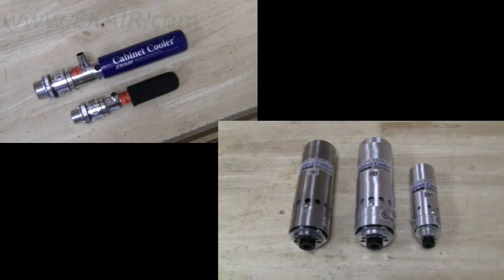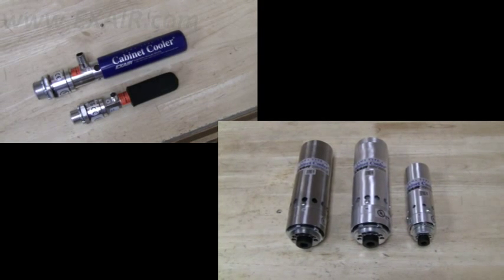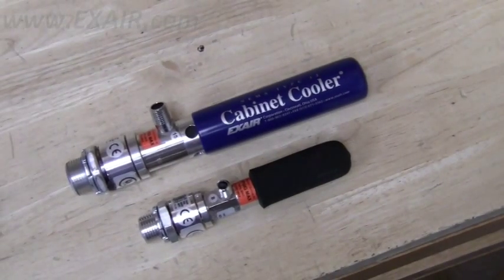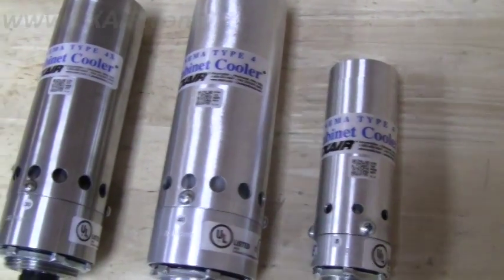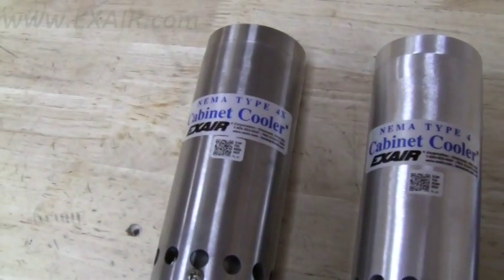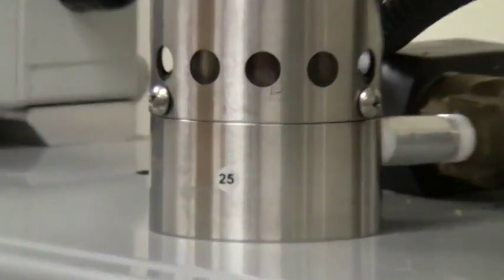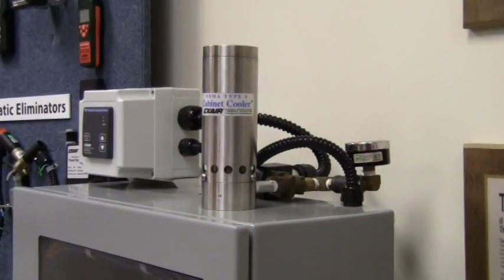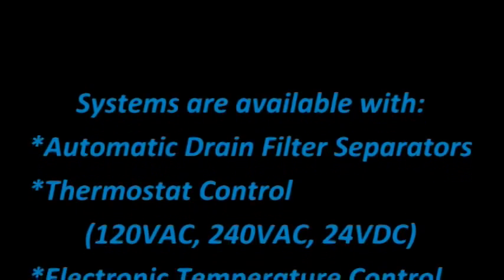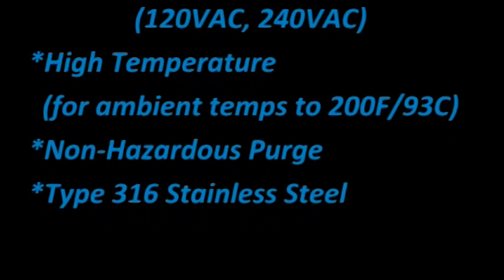To recap, the first two digits will be determined by the body style of the cabinet cooler: NEMA 12 units are 4-0, NEMA 4's are 4-6, and NEMA 4X's are 4-6 with an SS suffix. The last two numerical digits are determined by the sticker at the base or the embossed code on the generator. If you have any questions or would like assistance in specifying a complete cabinet cooler system, contact an application engineer.